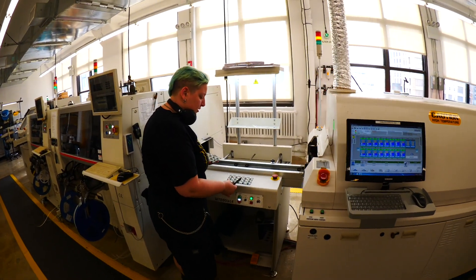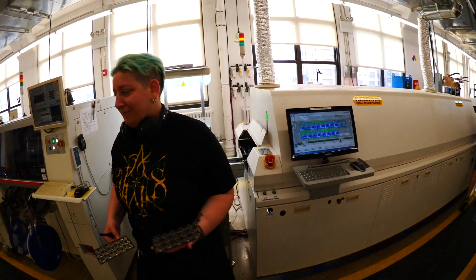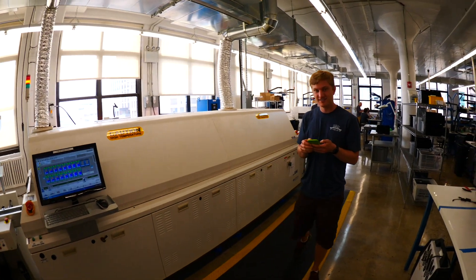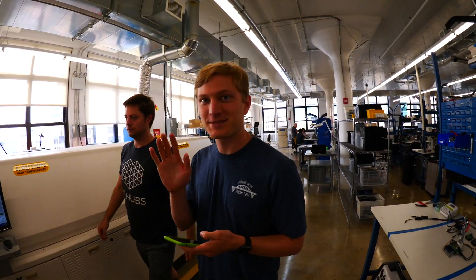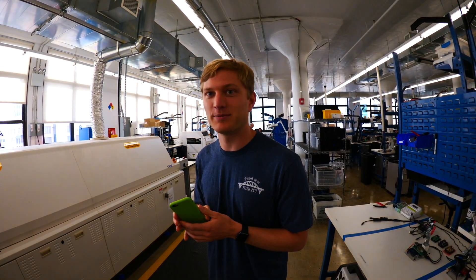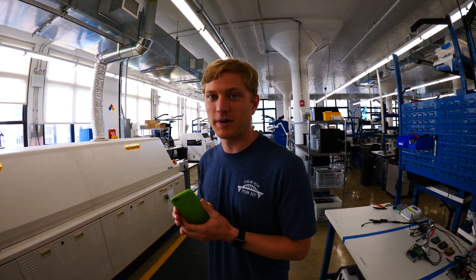Here we are at Adafruit, the made-in-the-USA electronics company. We're making the... Are you live? Yeah, we're live. I'm Scott. What are they making here, Scott? Gemma M0s. But don't tell anybody. What does it run? It runs CircuitPython.